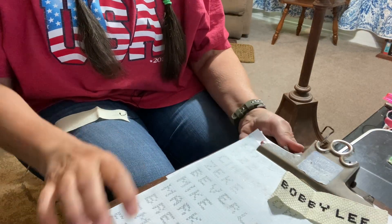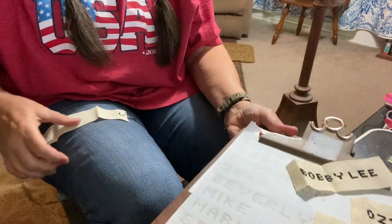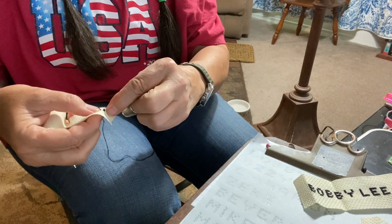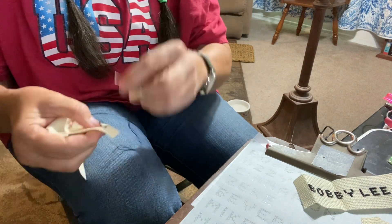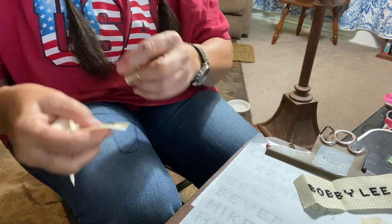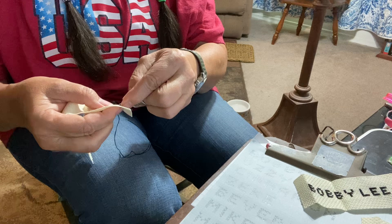Hi everybody, I got my graphs all done for cross stitch — all the names for the Christmas stockings. I'm cross stitching them; see, each little thing is an x like that. You gotta count. I don't do the stamped ones — they're easy, but I like to keep track of things. I like to count them out. You could do any design you want.